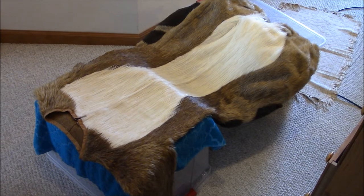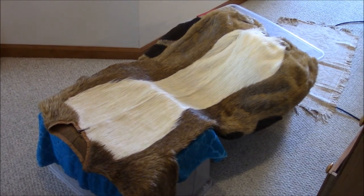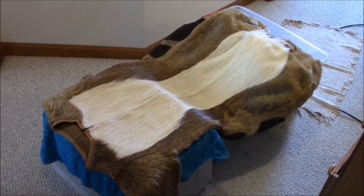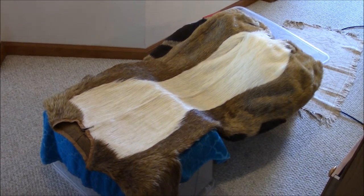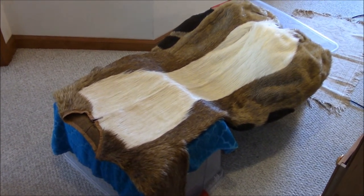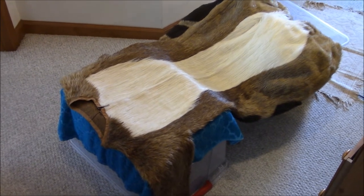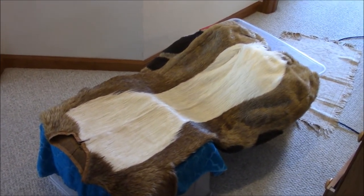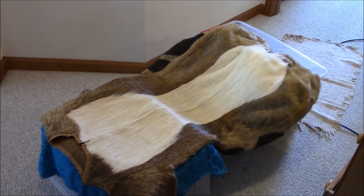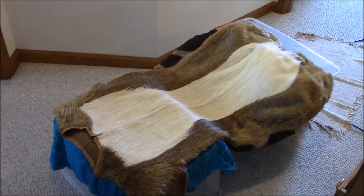I wore my fursuit at a convention this weekend for about four hours straight. The building was very warm so I got really sweaty and wanted to wash her. I decided to only wash the upper body because there was direct contact with the fur fabric there. With the lower body I was surrounded by pillow padding, so the padding got sweaty but not the fur fabric itself — I could just remove and wash those separately.